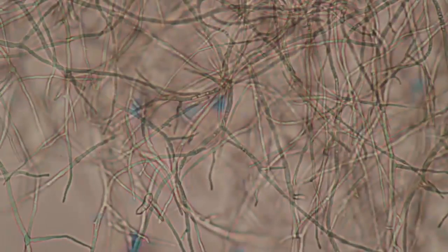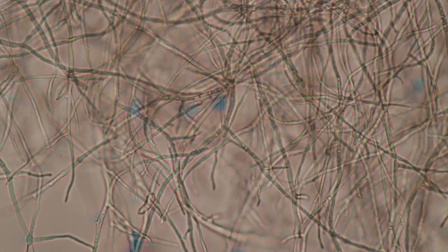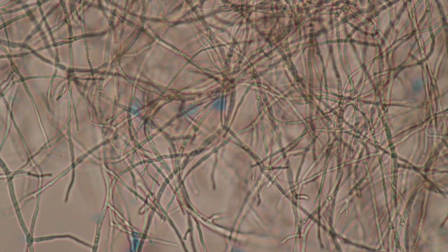Yet another higher magnification. So far I did not see any spores, but that will change. Later on I did find a lot of spores as well.